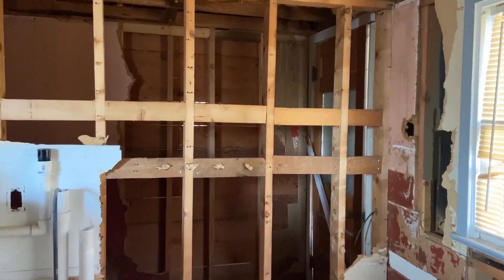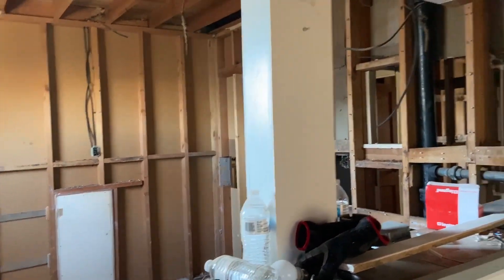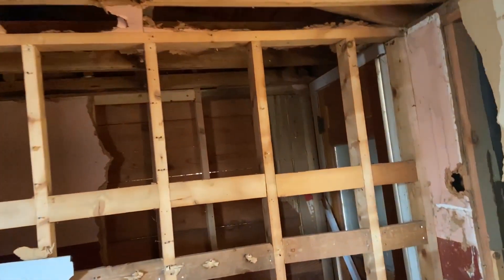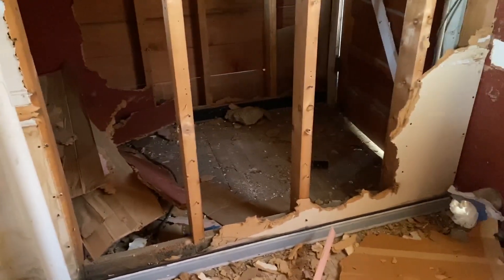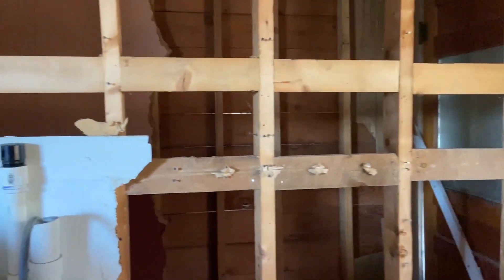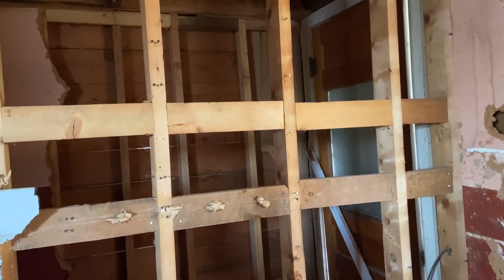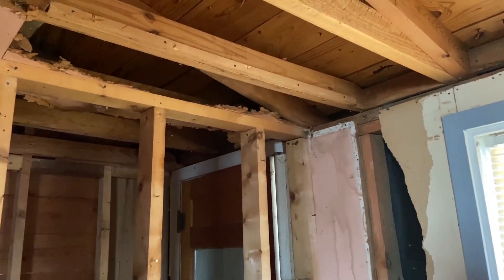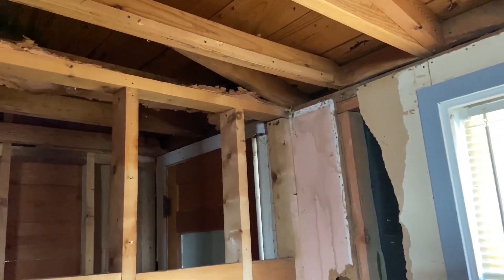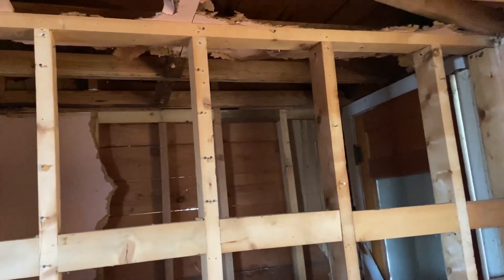I finally decided to start working on this back wall that's part of the kitchen. I discovered that this was not an original wall and is not a load-bearing wall, so if we decided we wanted to remove it, it's not really going to mess with anything. I know there's one rafter sitting on it right there, but it's not carrying any other weight.